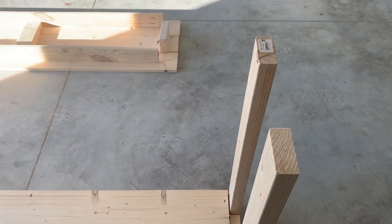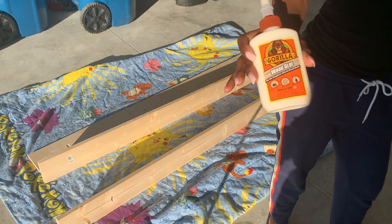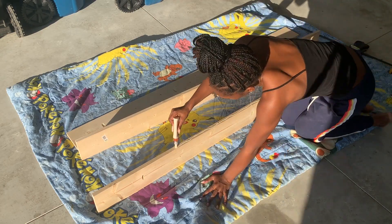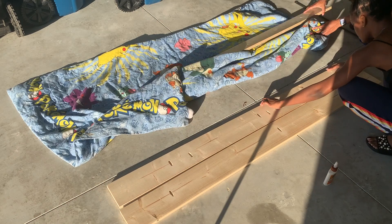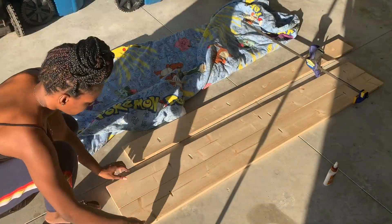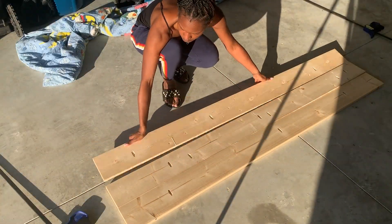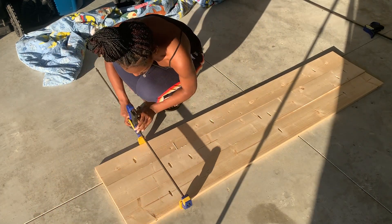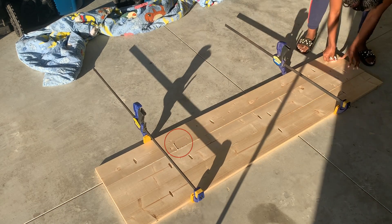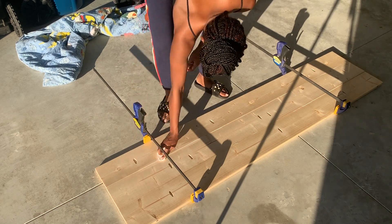Now we're using wood glue to glue the top pieces together. We're gluing them so that when it's time to actually screw them together through the pocket holes, they won't move around as much. One tip: if you see the wood glue spill out the way this one did, immediately wipe it, because it's going to help you later on when it's time to paint and sand.